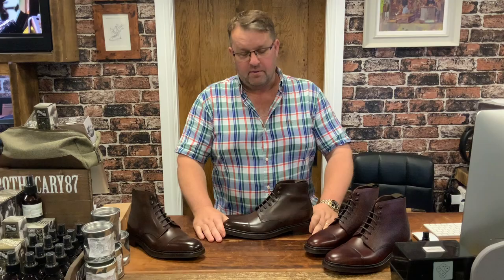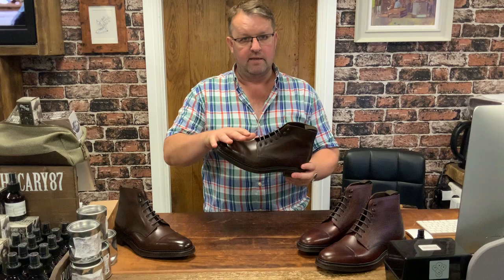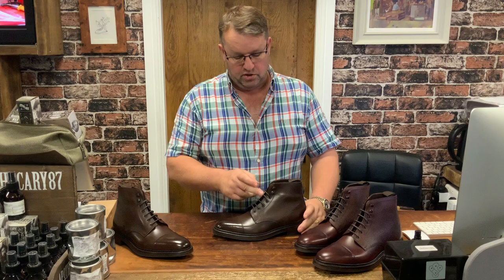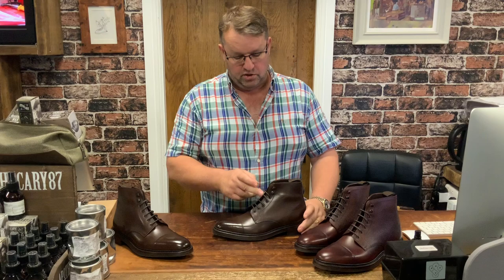The toe shape is slightly square and chiselled. The style is a plain cap with no brogue detailing — a straight cap toe — but with a derby or Gibson style lacing where the facings are open at the bottom. The top two lace holes are replaced by speed hooks for quicker and easier on and off.